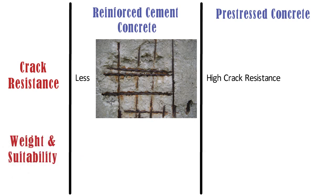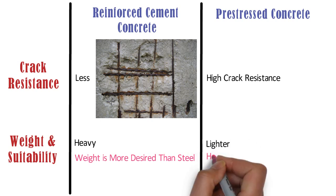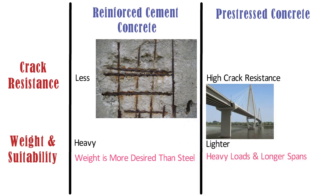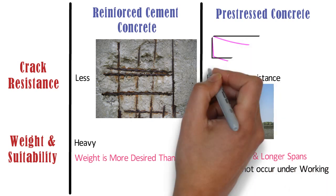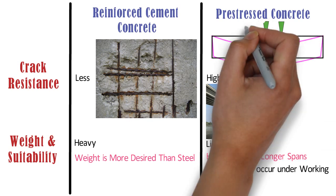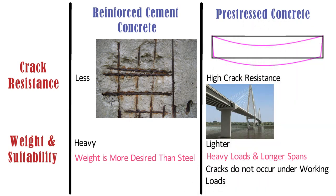Weight and Suitability: RCC beams, being heavy and massive, are more suitable in situations where weight is more desired than strength. On the other hand, pre-stressed concrete beams are lighter and suitable for heavy loads and long spans. They are slender and artistic treatments can be easily provided. Cracks do not occur under working loads. Even if a minute crack occurs when overloaded, such crack gets closed when the overload is removed. The deflections of pre-stressed concrete beams are small.